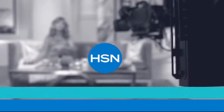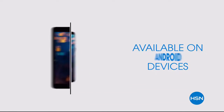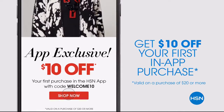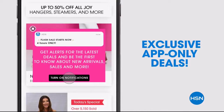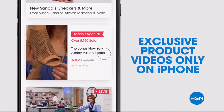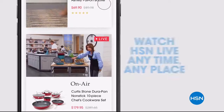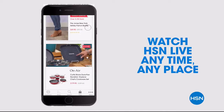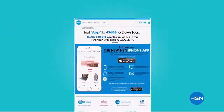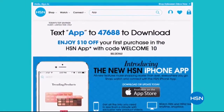Don't miss a thing with our HSN app, available on Apple and Android devices. Get $10 off your first in-app purchase with code WELCOME10. Opt in to push notifications for early access to exclusive app-only deals. Shop faster than ever with exclusive new product videos only on the iPhone. Watch HSN live anytime, anyplace, and the new shop and search features make finding your favorites easier than ever. Search 'app' on HSN.com to download.